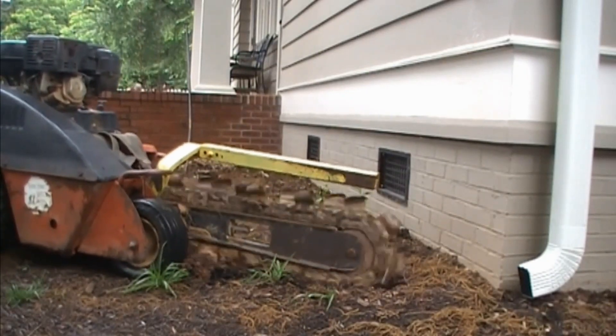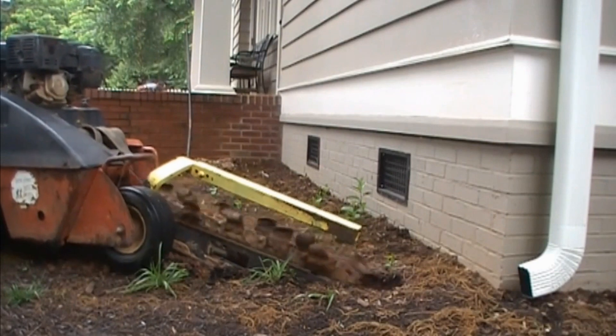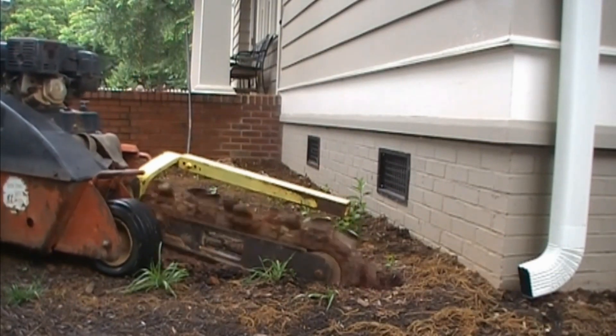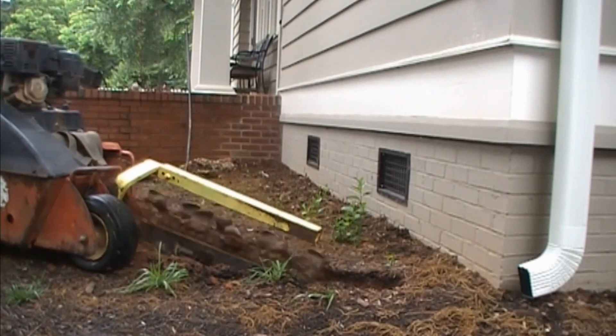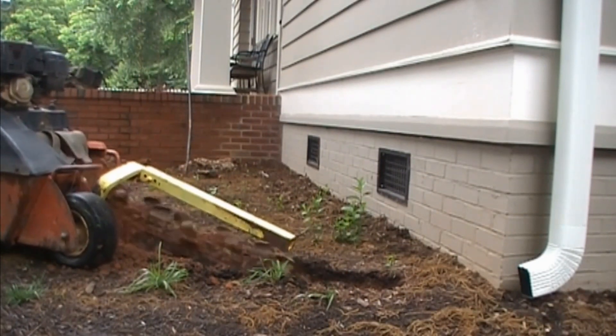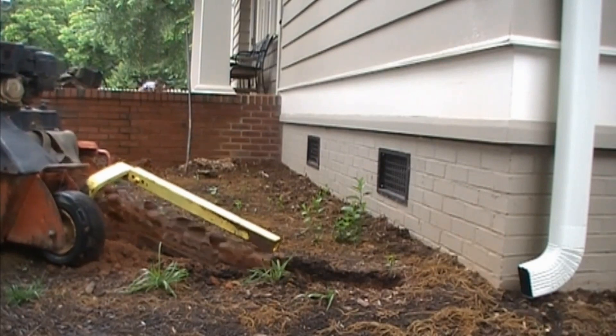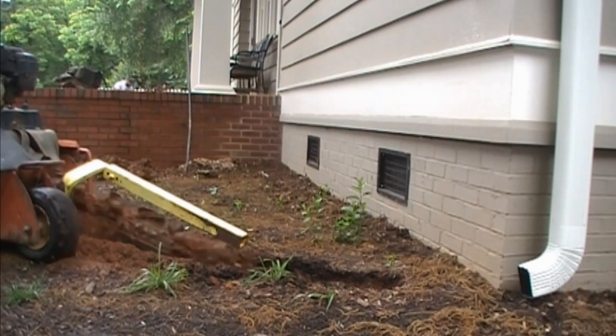Running the trencher is not that difficult to do; in fact, the trencher makes quick work of digging. There are certain safety precautions that you should follow when you rent or run a trencher. Number one: call and get those underground utilities located. Not only is it the law, but it will save you a lot of headache and grief.